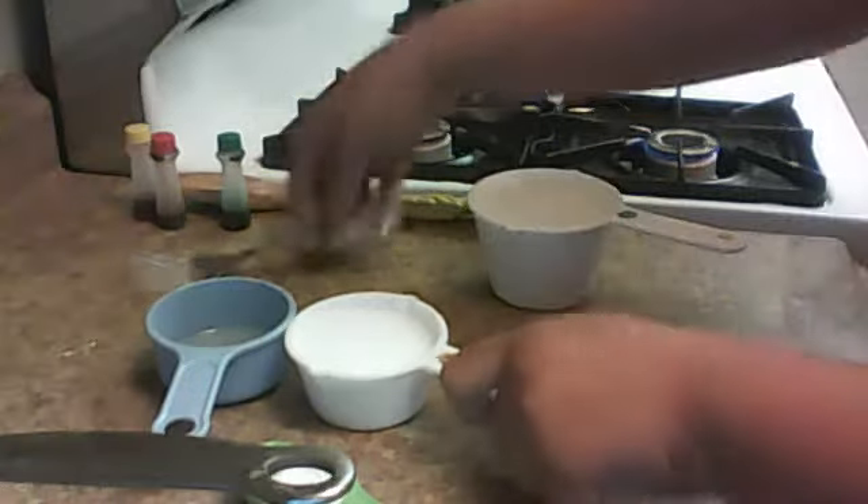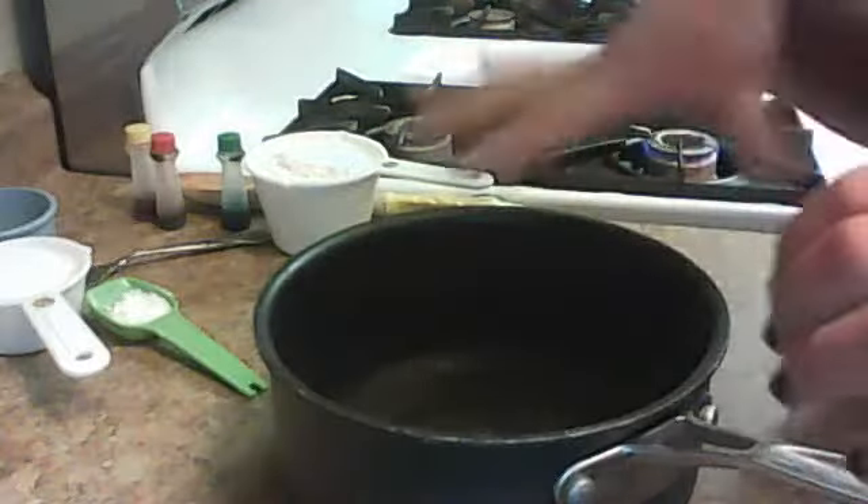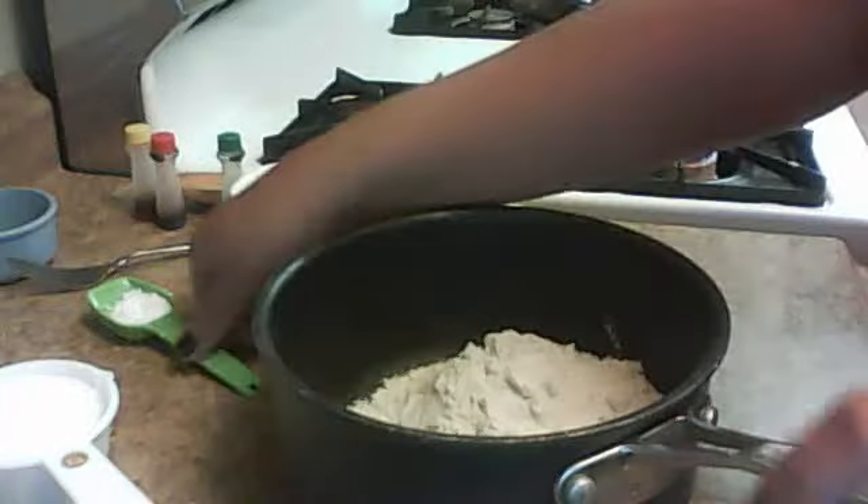First what you're going to do — this is a cooked recipe — you're going to get your pan or pot, and you're going to do all the dry ingredients first, that way they can mix together.